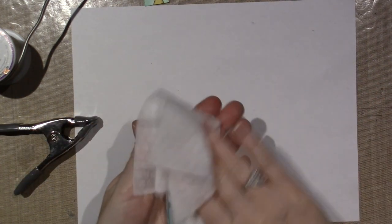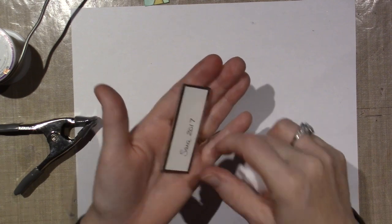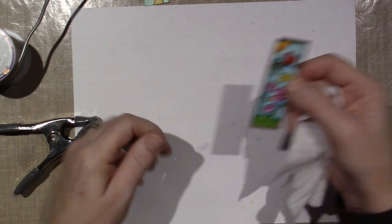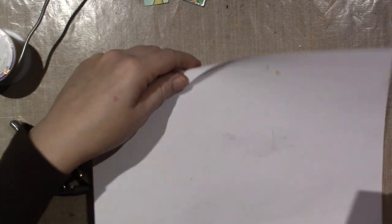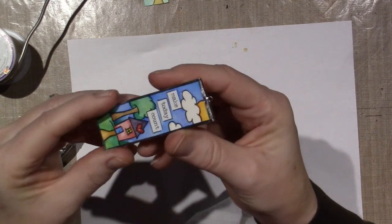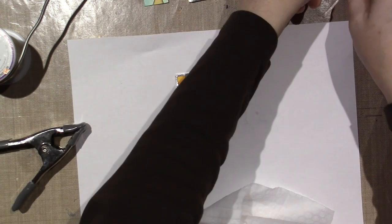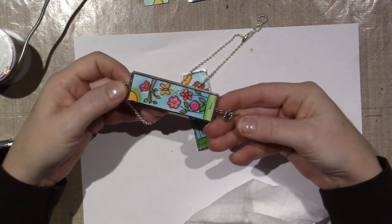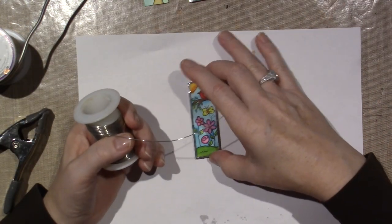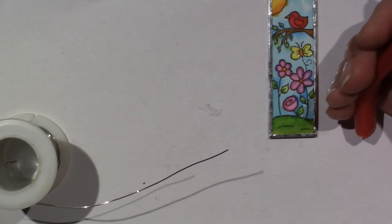I'm going to take a baby wipe and just clean the flux off. It's a little hot but not too bad. I see a little copper here but I don't mind that — it seems to have stayed adhered. So now we're going to create the little loops — this is how I attach my bail. There's a little loop on there, and I'm going to do one for the top and one for the bottom, so that on top you put your bail, and on the bottom we're going to hang a little charm.